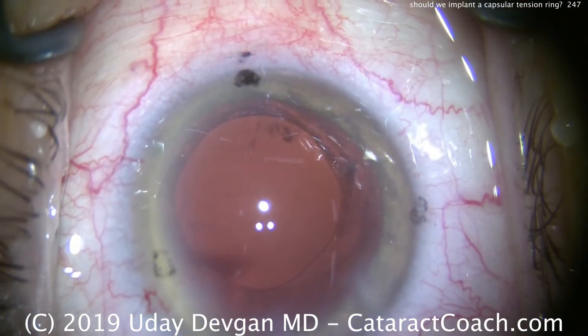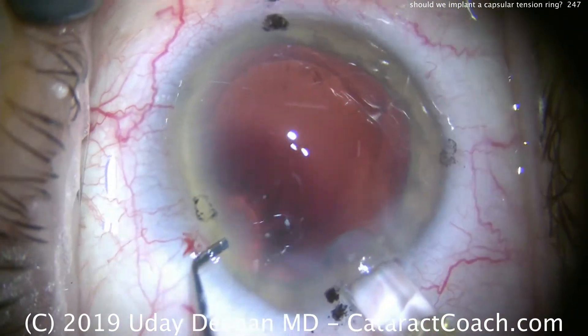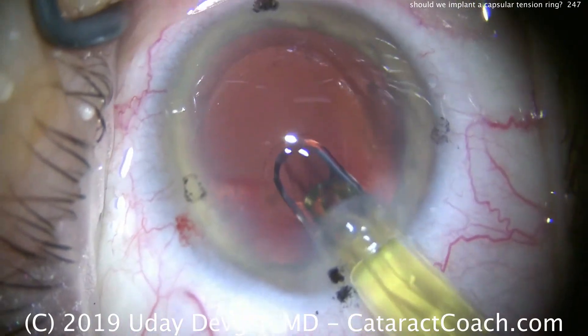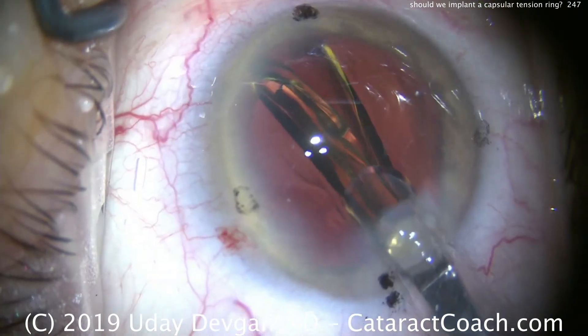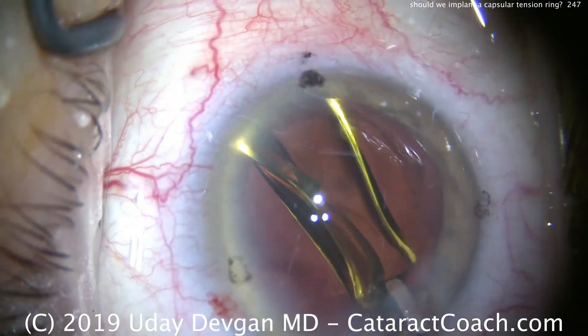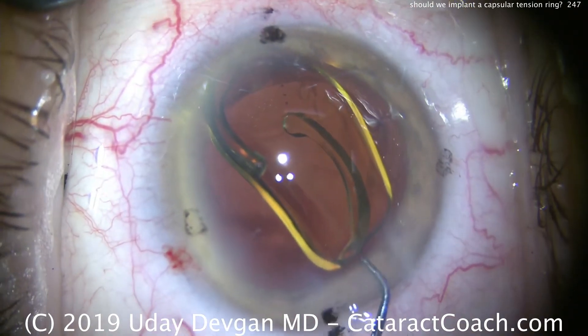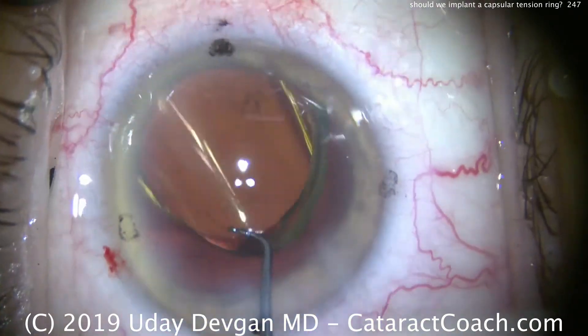We're now going to implant the IOL. The lens is a single-piece acrylic lens; we're going to place it in the capsular bag. You can put other lenses if you want — a three-piece lens, a sulcus lens. But let's look at this case: we've got a single-piece acrylic lens going in the capsular bag, nice and easy. You'll notice this is a toric lens — this patient has a high degree of corneal astigmatism, and the toric lens is important in that regard.